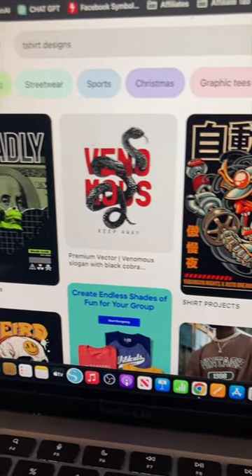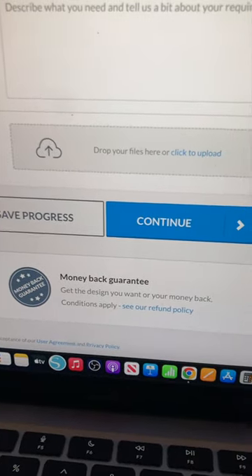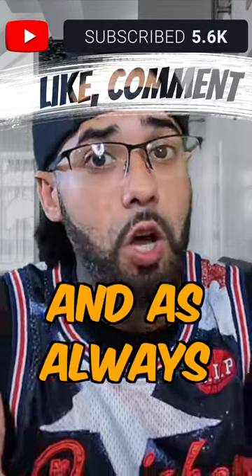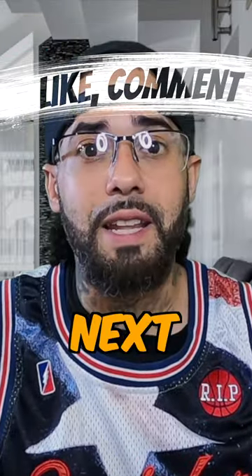I recommend you go on Pinterest to get some design ideas, screenshot them, and upload them on DesignCrowd to give designers ideas on how they can make it better. Level up your business with DesignCrowd. The link to DesignCrowd will be pinned in the comments. And as always, never stop the hustle. I'll see you in the next video.